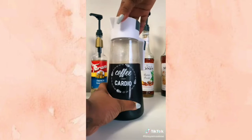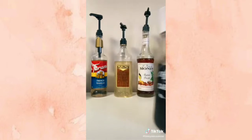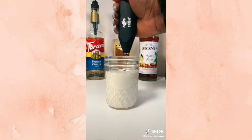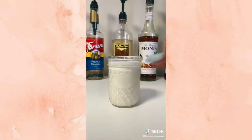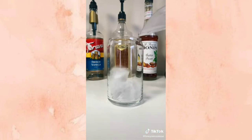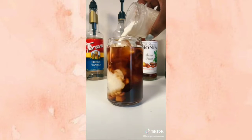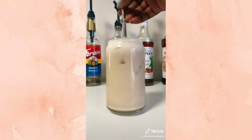That is my cold brew. I also did a hazelnut cold foam using sweet cream, heavy whipping cream, and hazelnut syrup — frothed that up. Then I put out my favorite glass, added ice, poured in the cold brew, and topped it off with the cold foam. I had way too much but it was still good. Enjoy!